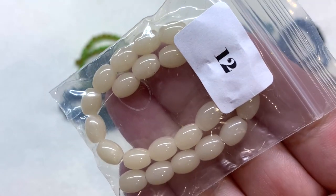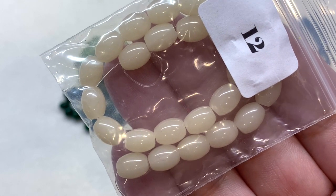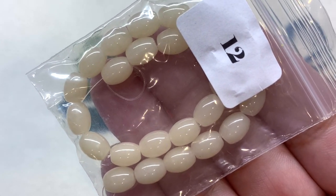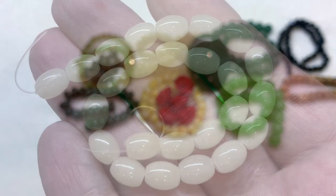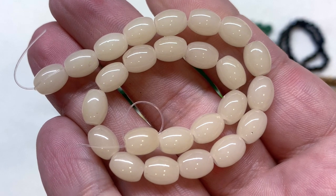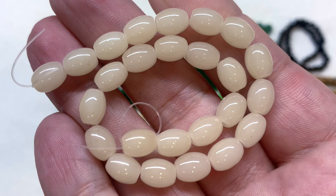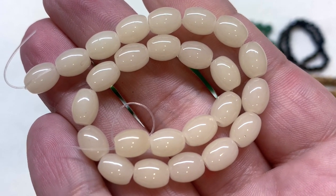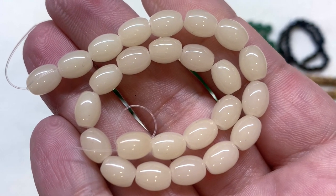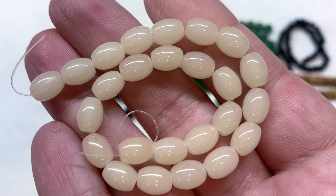In bag twelve we have six by eight millimeter oval imitation jade beads in the color called blanched almond — a very light beige opaque glass in yet another shape. I like how the shapes, colors, and sizes are varied because with these themed boxes it makes it easier to put things together just from the contents of that particular month.